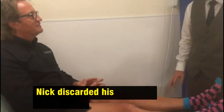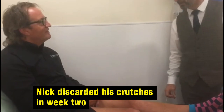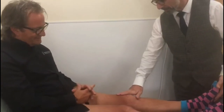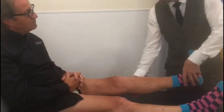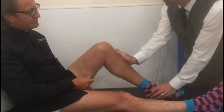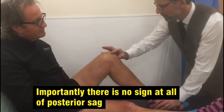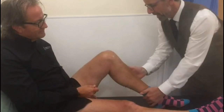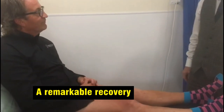Nick hasn't been on crutches since the end of week two. His leg looks lovely and straight — he can lift it off the bed, showing good muscle control. He can bend it up to 90 degrees. Most importantly with a posterior cruciate, there's no sag at all there. There's still a slight tightness at the front, but it's absolutely amazing that he's been able to do all of this in just seven weeks.